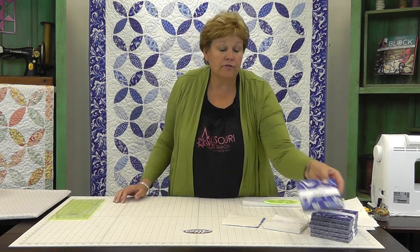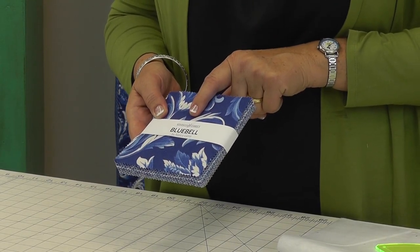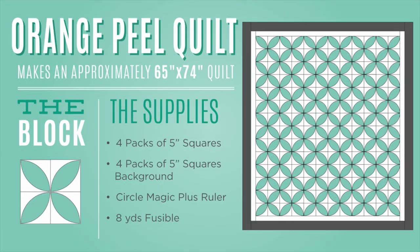To make this quilt, you're going to need four packets of five inch squares, forty-two squares in each, and you're going to need four of these. We used the Bluebell by Nancy Gear for Wyndham — just a gorgeous line of fabric. You're also going to need four packets of pre-cuts, five inch squares that are a solid.